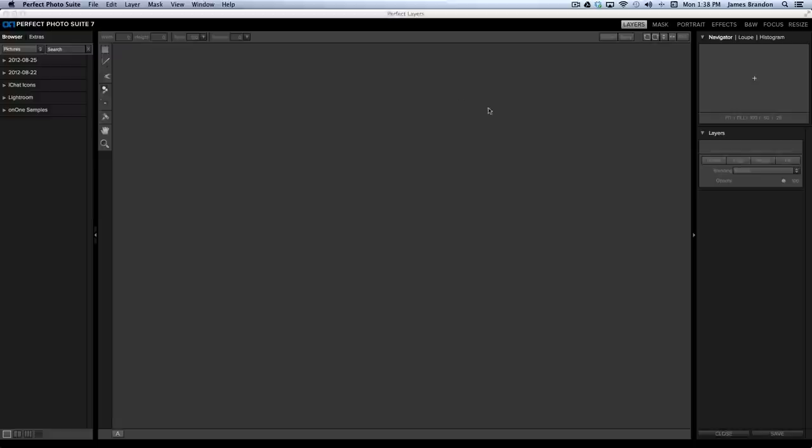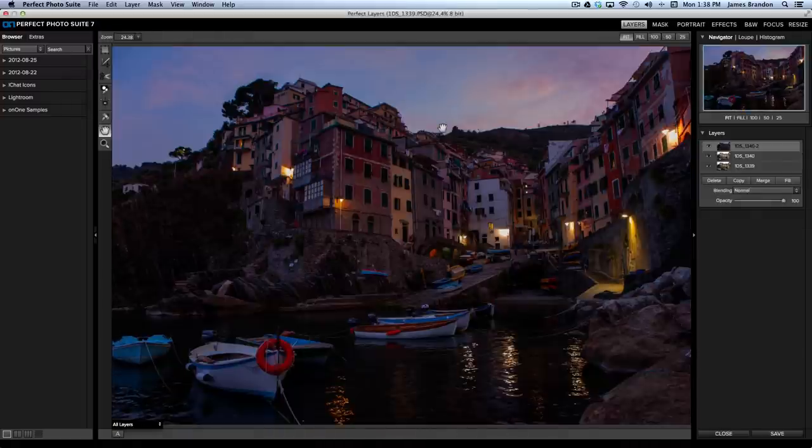So this is Perfect Photo Suite 7. What you see at the top — these used to be all separate programs that only operated with Photoshop. Now they've made them independent from Photoshop but still compatible. With the introduction of Perfect Layers, all of these programs are together in one package. You have Perfect Layers, Perfect Mask, Perfect Portrait, Perfect Effects, Perfect Black and White, Focal Point, and Perfect Resize — which I use any time I'm taking an image to print. In Perfect Layers you'll notice it looks very similar to Photoshop with layers, blend modes, and quite a bit of control.